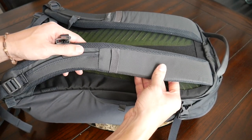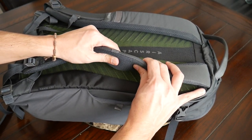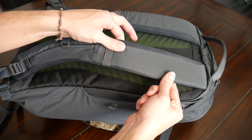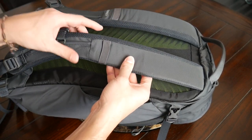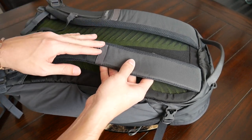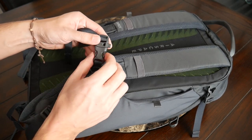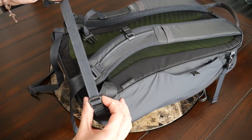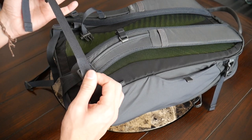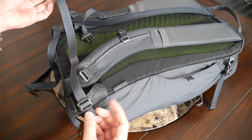Moving on to the straps and back panel — this is an area where Osprey's bags always excel. The harness system has been very comfortable. The straps have nice soft foam right out of the box, with a meshy material on the inside to help prevent moisture buildup, and a nice width to prevent the bag from digging into your shoulders. Notably, the foam is very lightweight, helping to keep the overall bag weight down. There's also an adjustable and removable sternum strap with a little safety whistle on the buckle, and an adjustable removable hip strap at the bottom for extra support — nice to have, especially for cycling.